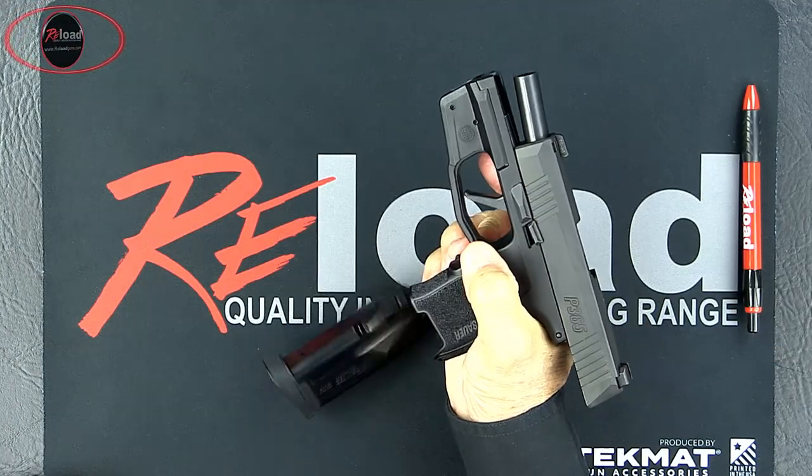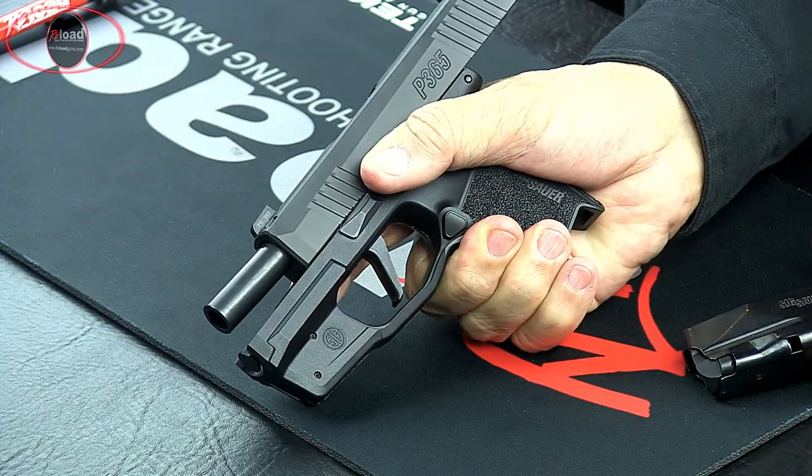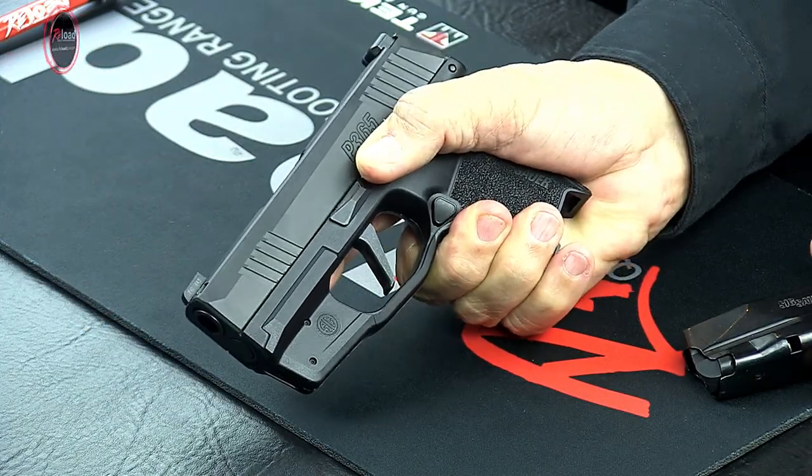Press the magazine catch. The magazine must fall free of the pistol under its own weight. Press the slide catch lever down. The slide should release to its forward position.